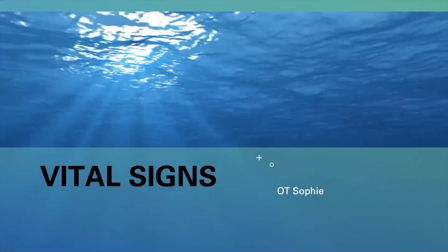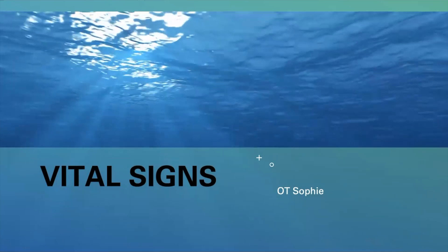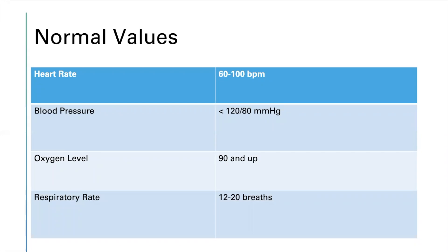This week's topic is on vital signs. The normal values typically tested for a patient or individual are: heart rate 60 to 100 bpm — that's the appropriate range for an adult, as kids are usually at a faster pace. Blood pressure less than 120 over 80. Oxygen level 90 and up. Respiratory rate 12 to 20 breaths. These are what is essentially needed to check your health and monitor your oxygen and heart rate.